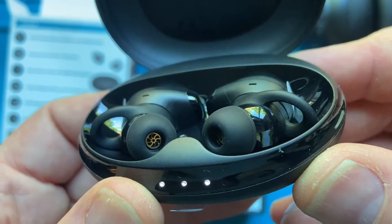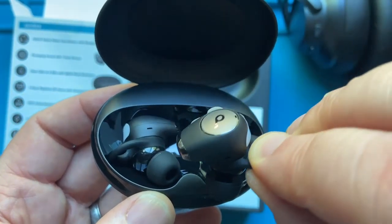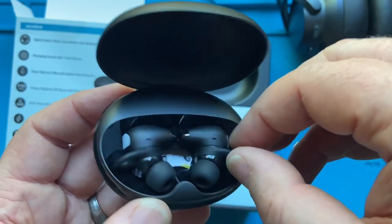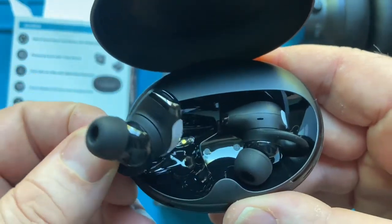There they are. Look at those. Wow, they're kind of funky looking. I mean, they're a little bit big with that wing on it, you know. That's kind of interesting. We'll see how they fit.